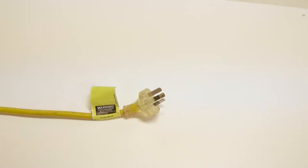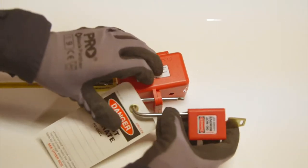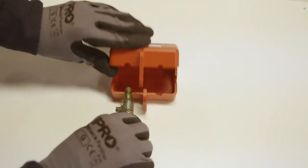Plugs can also be locked with a plug lockout box PLD13. Now to show a plug lockout box PLD13 with an air hose.